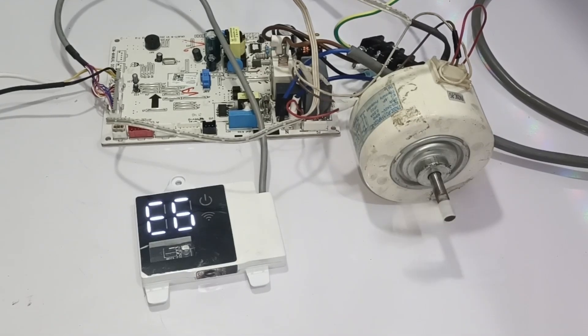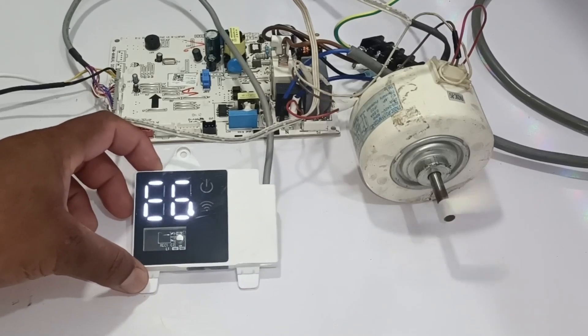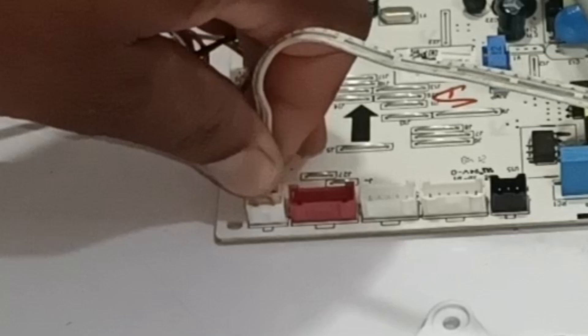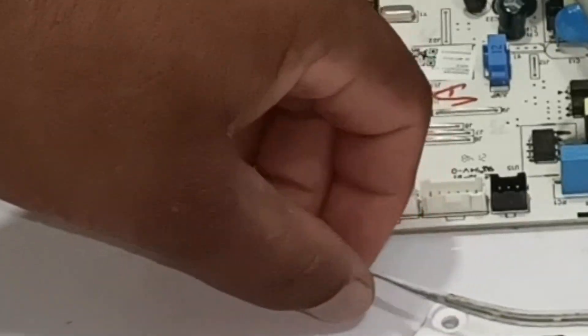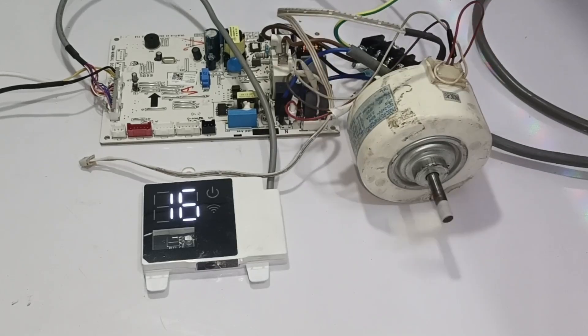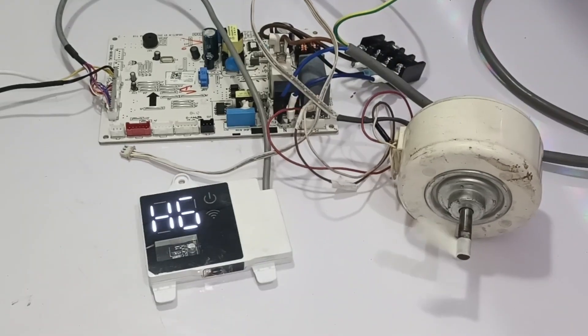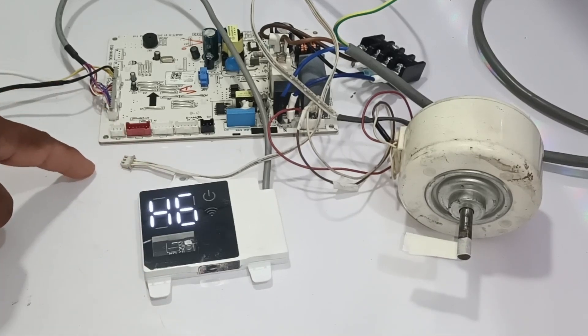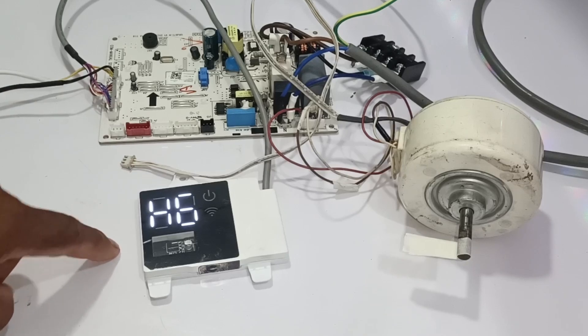Approximately after 6 minutes, the E6 error has started showing on the circuit board's display. This E6 in this GRI air conditioning brand is the communication error, which means the indoor circuit board is not attached to the outdoor circuit board. This motor is working fine in this circuit board. I have now removed the motor feedback wire. The blower motor has started to work. After a minute or so, H6 started to display, which is the motor feedback error — the circuit board could not detect the motor's feedback wire, hence this error code is shown.